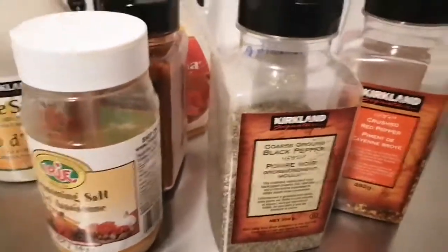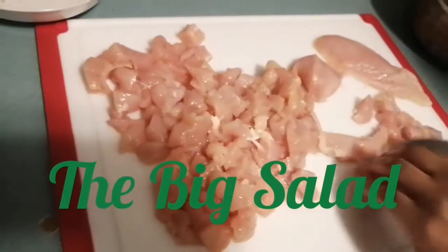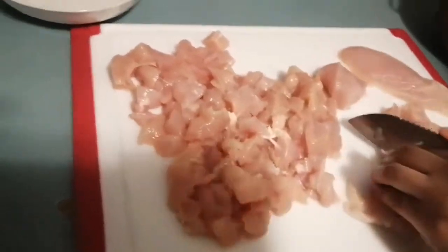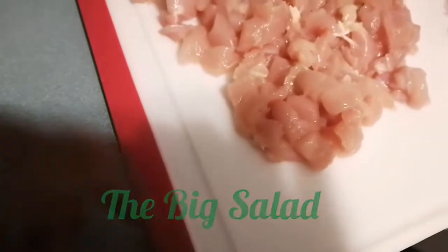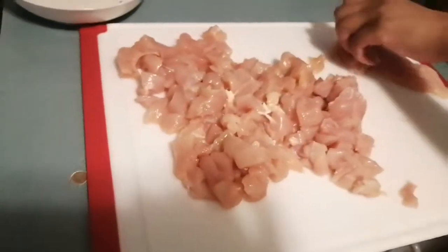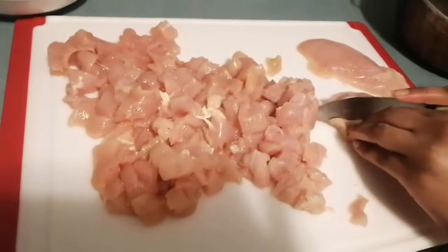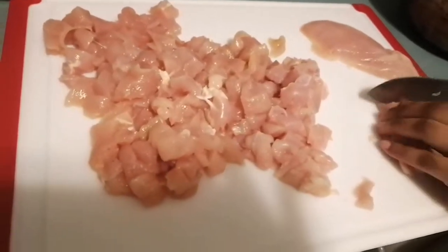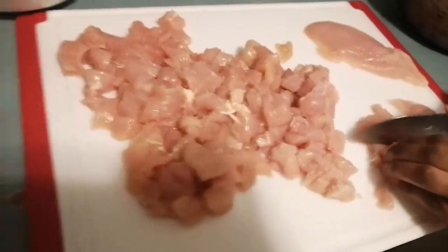We need chicken breast, and we're cutting them up into cubes or small pieces. This is chicken breast — we used three chicken breasts to feed our family of four. Let's continue and come right back.